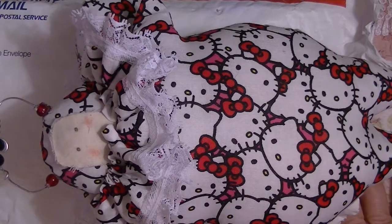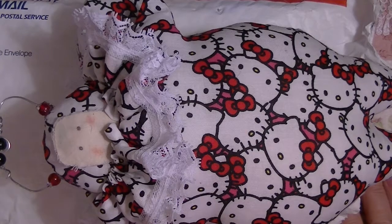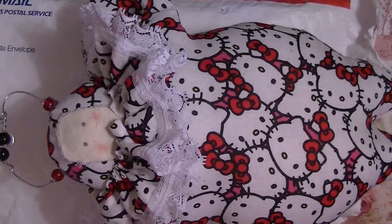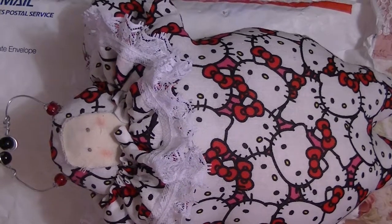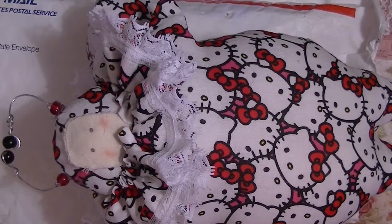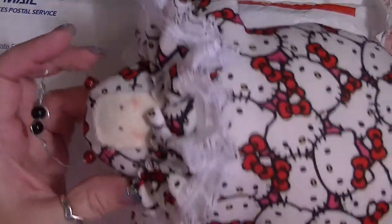Hello everybody, this is Johnny Tabasco 14 from both here on YouTube and my eBay store. I have a package — it is the fifth entry into my 66 birthday challenge, which does not end until August 31st. I will show you her at the end, and this is something I made.